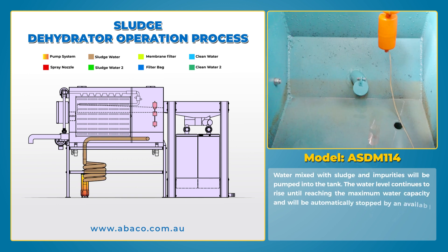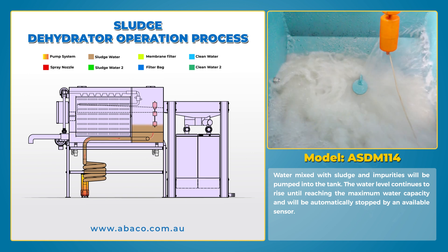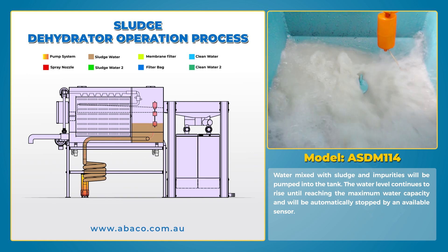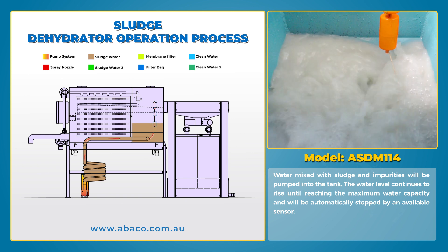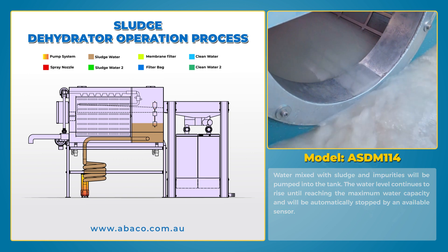Water mixed with sludge and impurities will be pumped into the tank. The water level continues to rise until reaching the maximum water capacity and will be automatically stopped by an available sensor.